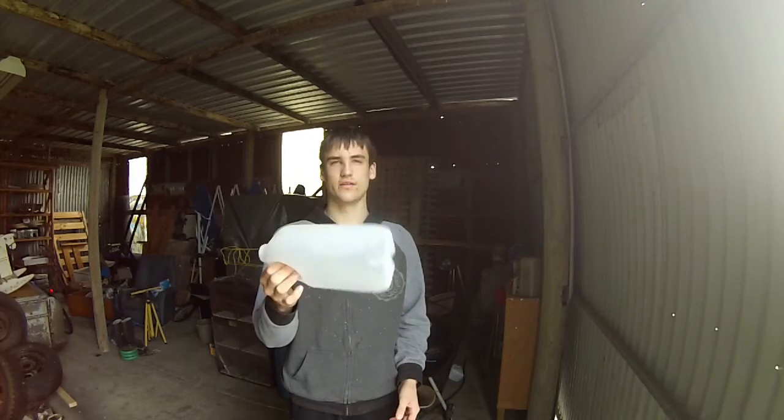Hey everyone, Scoop Science here. It's pretty cold today, so I thought I should light a fire with a milk carton. Let's do it.